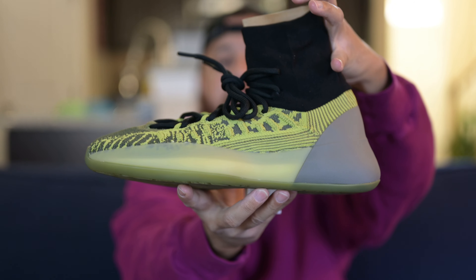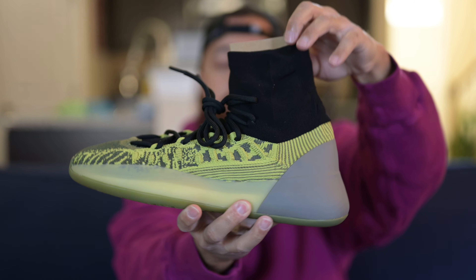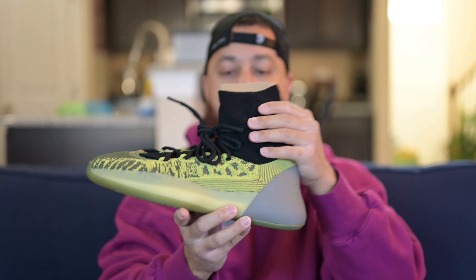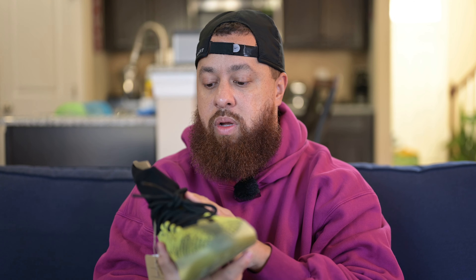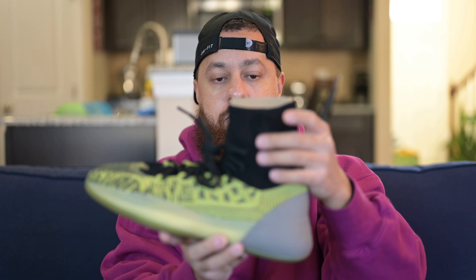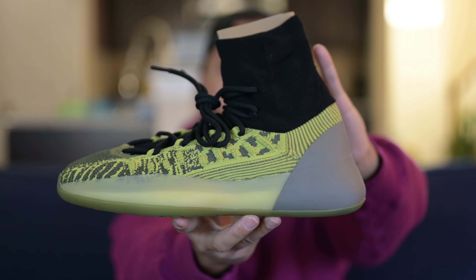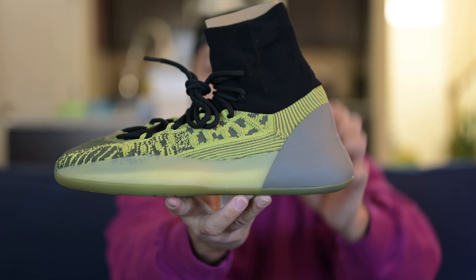Around the ankle collar, you've got this really stretchy black material. On the slate blue that I reviewed, I mentioned it had little speckles of teal or blue in the ankle collar. But on this one, it's all black. There's no other color woven or speckled in there at all — it's just black.